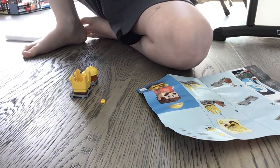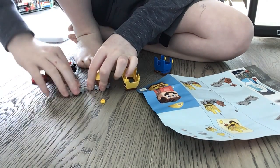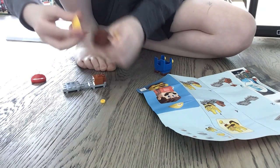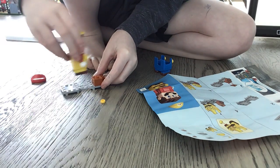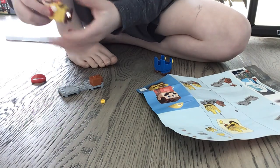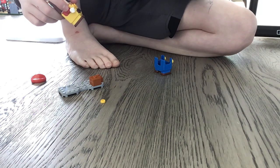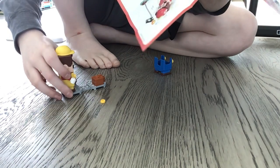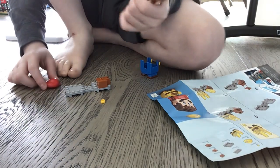Let's just get Lego Mario out. I seriously don't know how this works. How do you do this?